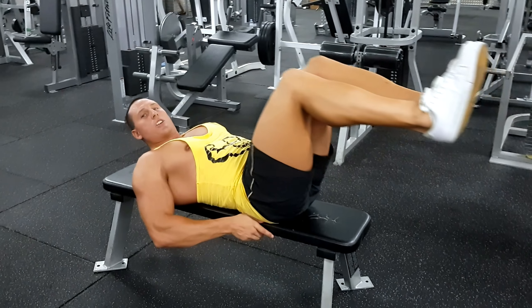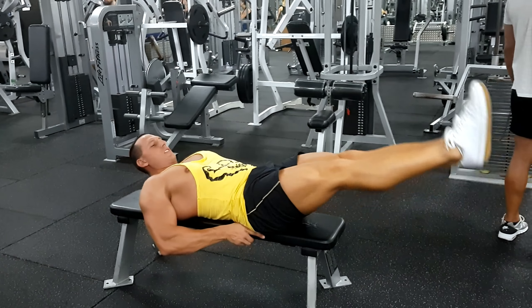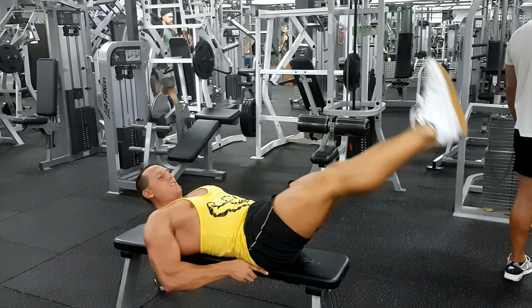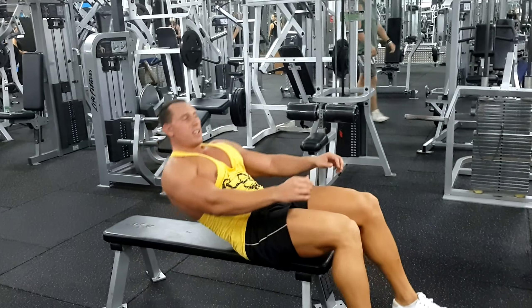Once you get your allocated amount of reps like that, you can extend to doing this with straight knees. Once you can get your allocated reps like that, you can actually progress to doing this exercise on a decline — so your head is up and your butt is down. Then you're working against gravity, which makes the movement more difficult. Alright, thank you.